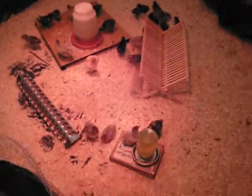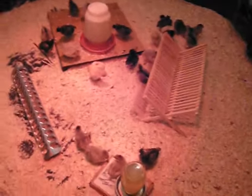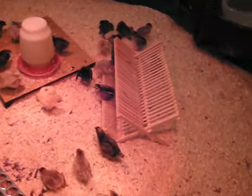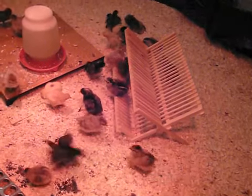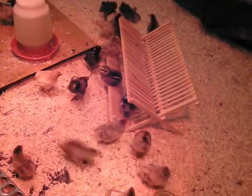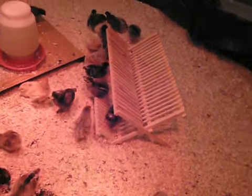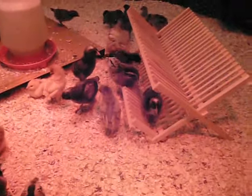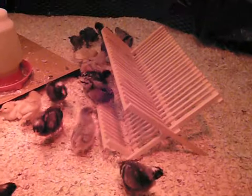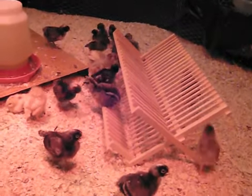That's the new brooder pen. I'm also trying to get them roost trained. I didn't have a portable roost — all the roosts are permanently fixed in the coop out in the barn — but I had an old bamboo dish rack I don't use. They seem to roost on that just fine, and this morning when I came in there was somebody up on the top tier. So they're using it.